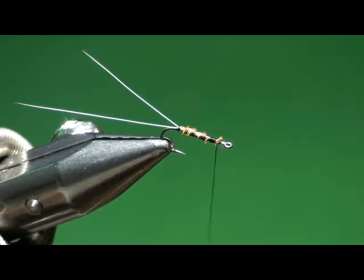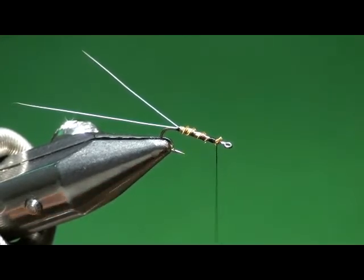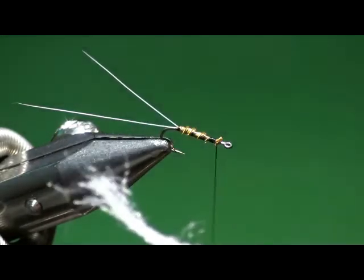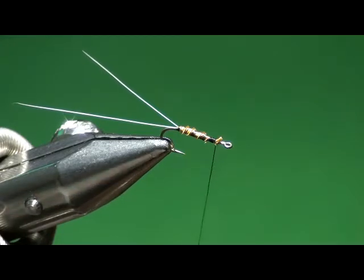It makes great winging material. I use it for tying parachute posts and trailing shucks — all kinds of stuff. It just floats real well. I go ahead and put floatant on it, which is probably belt and suspenders, but I put floatant on it and then it does not get waterlogged.